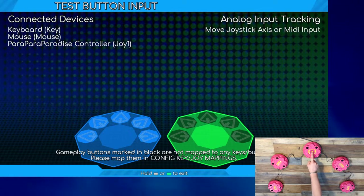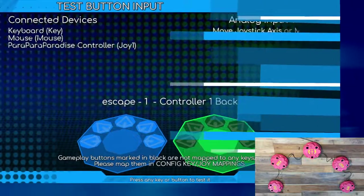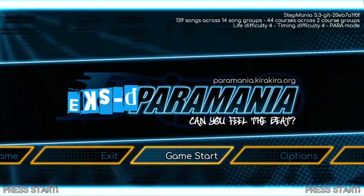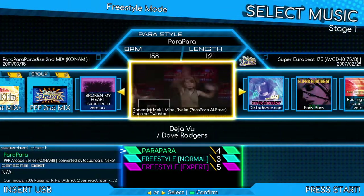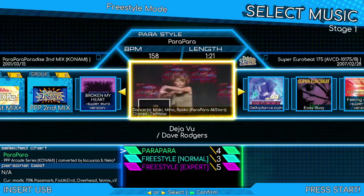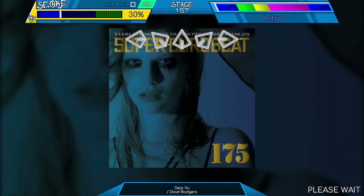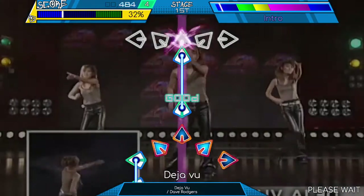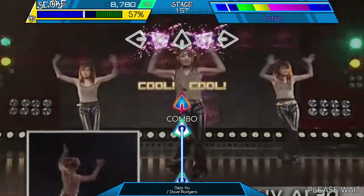Congratulations! You have now set up and calibrated your Parapara Paradise controller in Paramania. Exit the options menu, start the game, and you should now be ready to play. Thank you and enjoy! See you next time!